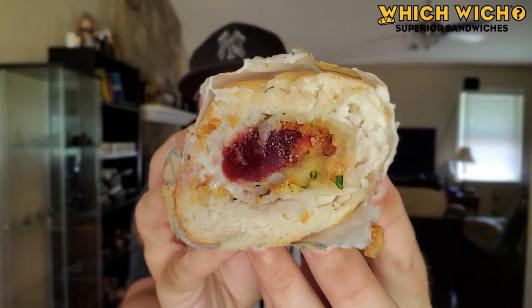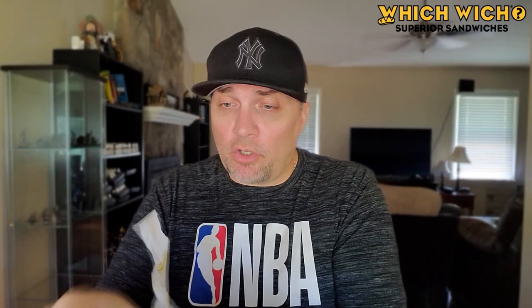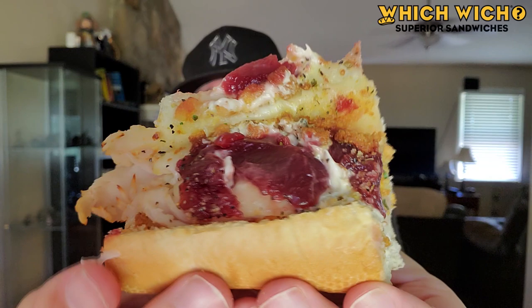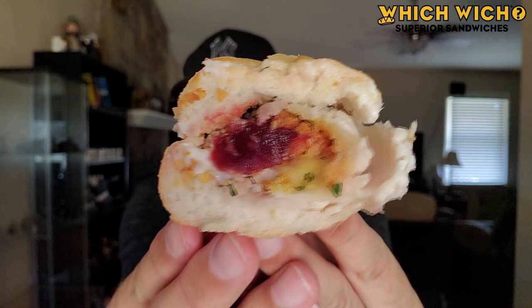It looks kind of like a spiral — you know how they do it over here at Which Wich. Let me unwrap this for you. There's the turkey on the side. You can see the cranberry on the inside there, and I see some remnants of stuffing. I was hoping to see some more stuffing. Let's open this up and see what we got. This is a hot sub. There is a better look at the insides, and you can see the stuffing going on right there. Let me put this together, and we're going to give it a taste.